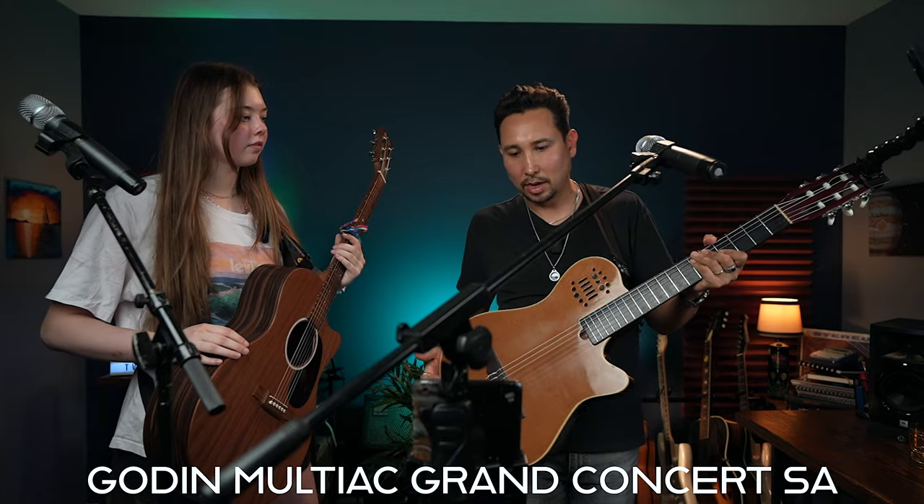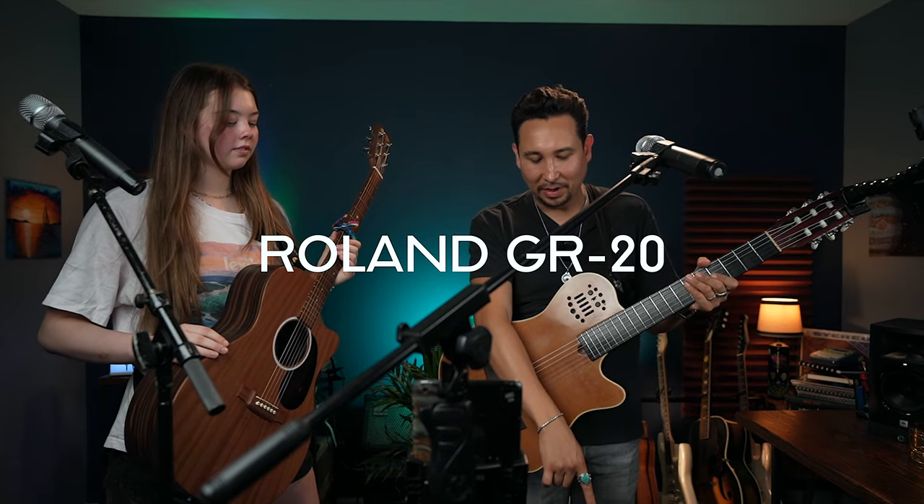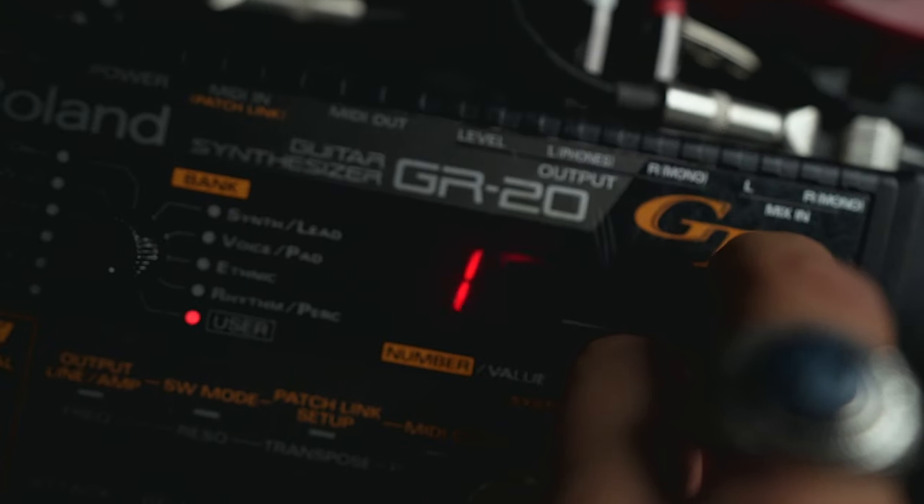I have my synth guitar, the Godin Multi-Act Grand Concert SA, which connects to a synthesizer — the Roland GR-20 by my feet. So I can trigger any instrument I want on the spot, like the saxophone, organ, piano, xylophone, or drums.